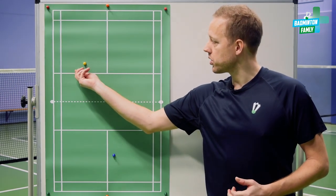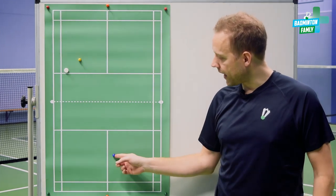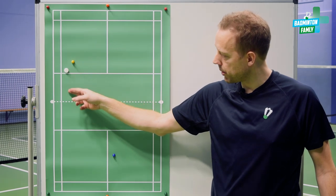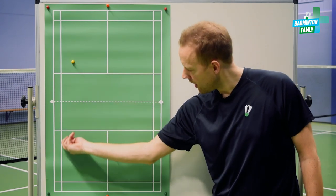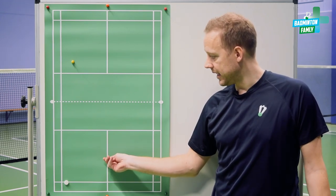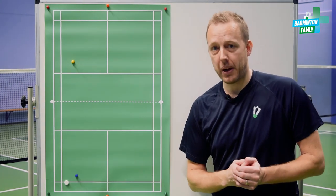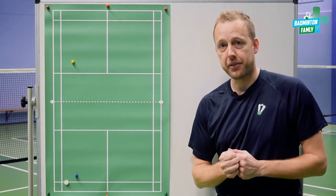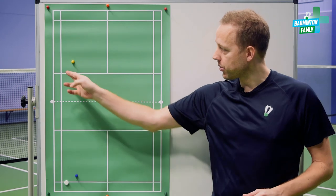The third position is out wide, and in my mind that's the most dangerous place to serve. Even if the opponent is right-handed or left-handed, he will have a very good option to put pressure on my backhand side all the way down the line. If I'm very fast I could go around the head, but in many cases I would have to use my backhand, and at lower levels the backhand is usually the weakest spot. So be careful about serving out to the side.